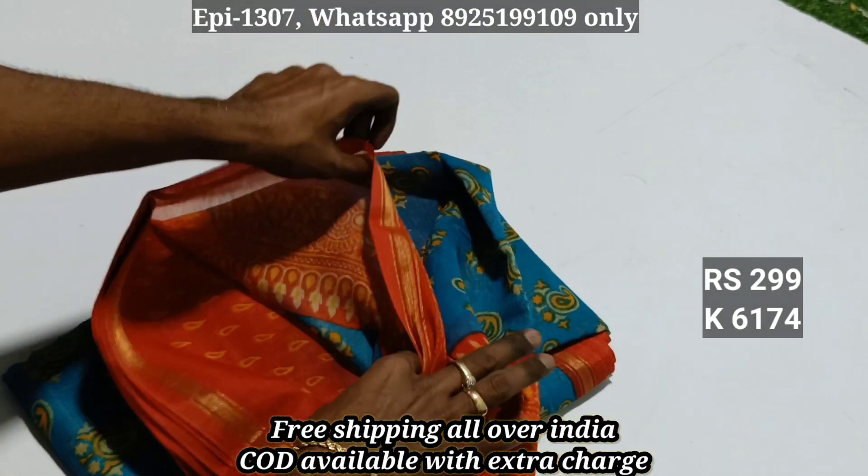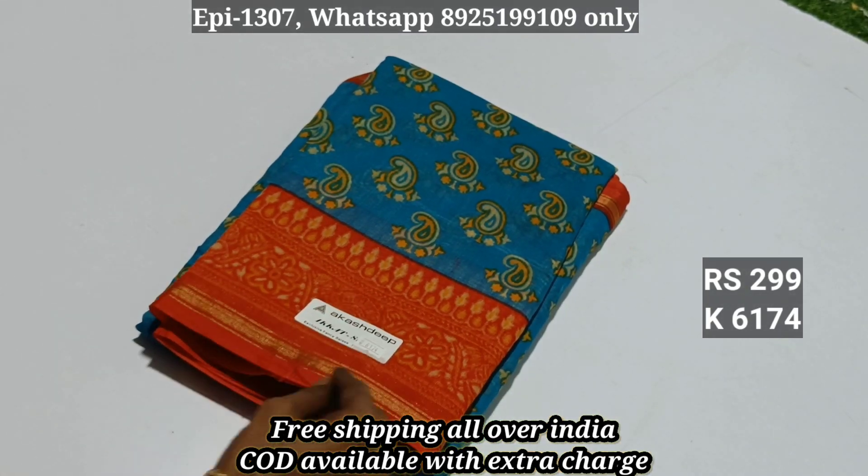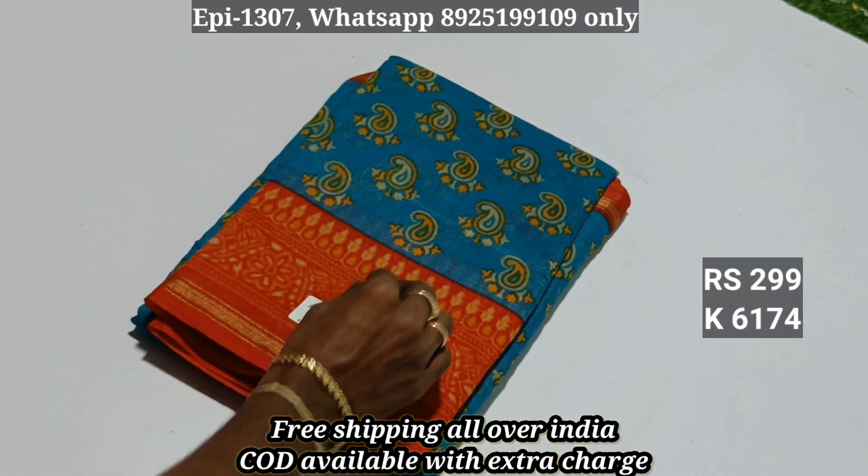Item 6174: we're going to feature blouse material. This material is great quality cotton.